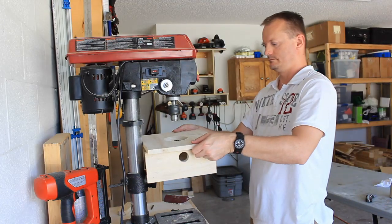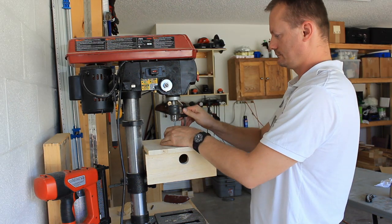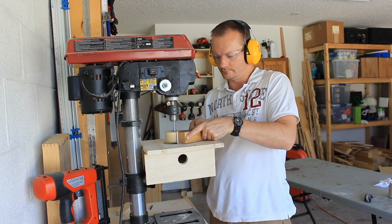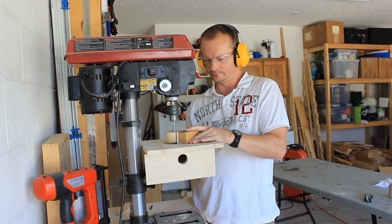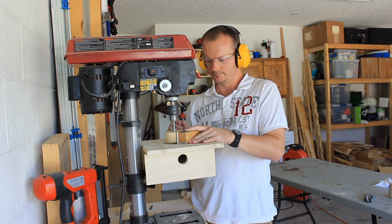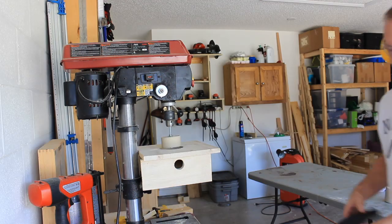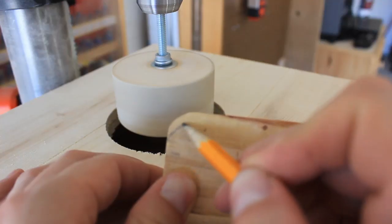Take everything back to the drill press. Most likely the drum is not going to run true, and mine is not. So this next step required a little patience and a little thought — 80 grit sandpaper on a sanding block and hold steady until she evens out. After adding some 120 grit sandpaper and connecting the shop vac hose, it's time for a test run.